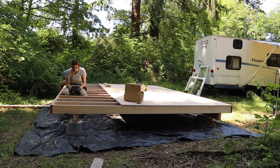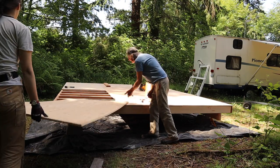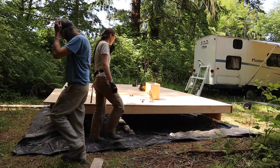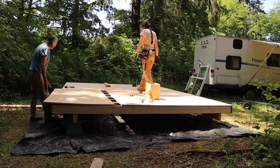At this point we remembered that we hadn't actually secured the base to the beams it's sitting on, so we went ahead and did that on the back side. We nailed all of the plywood down to all of the joists. It took a while but it's pretty easy nailing around the floor. It's also fun once you get the floor down because then you can walk around on top of it and see how big your studio is going to be.